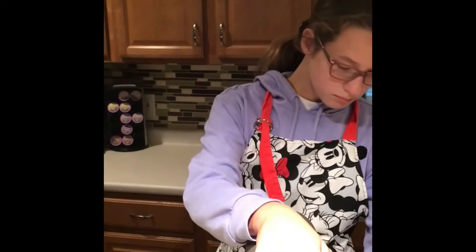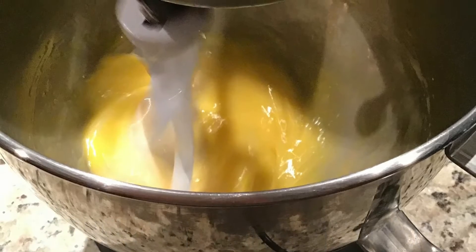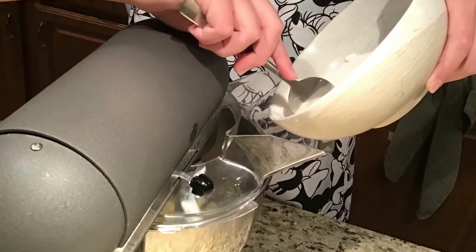Now I'm going to beat my eggs for five minutes. Now I'm going to add my sugar.